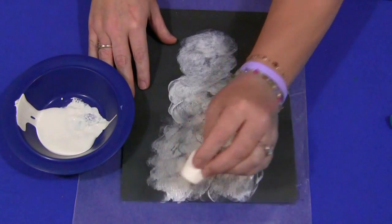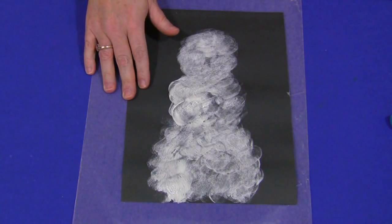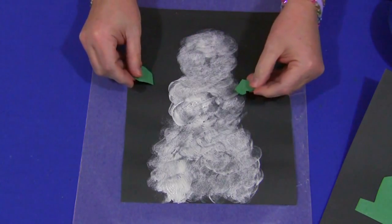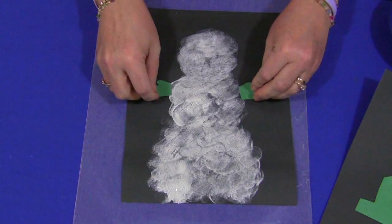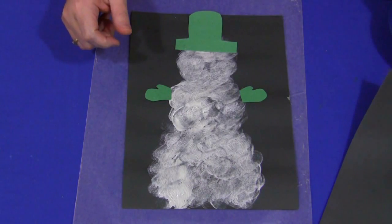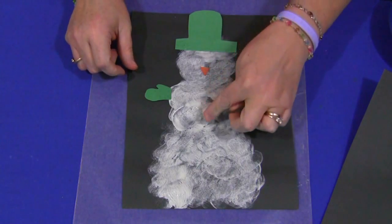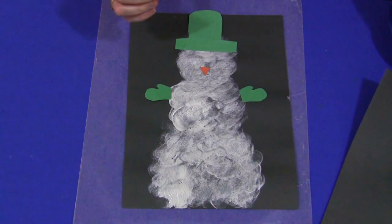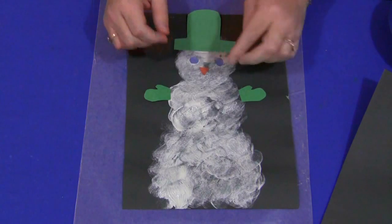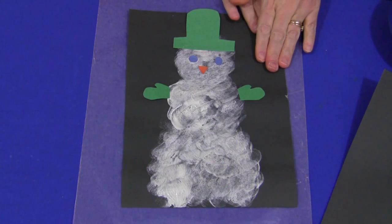If you want, you can let that dry and then decorate it. You can use sequins. I have done pieces of construction paper already cut out — small intricate pieces like mittens — that you can glue on. For the hat, for the snowman. A small orange triangle for the nose. You could use sequins for buttons, and all different kinds of things. We did circle eyes — it's going to have two eyes there. Children can pick out what they want and decorate their snowman the way they would like.